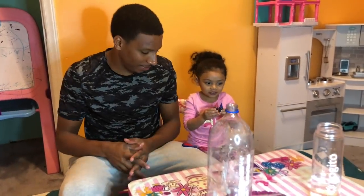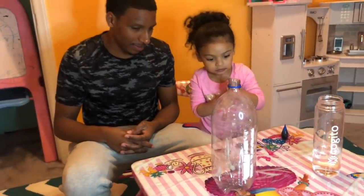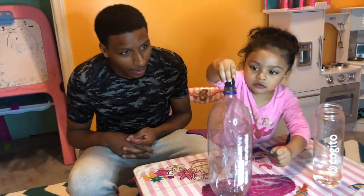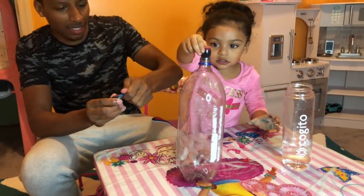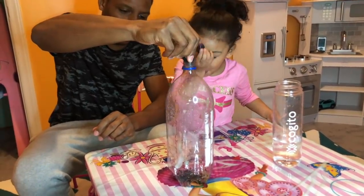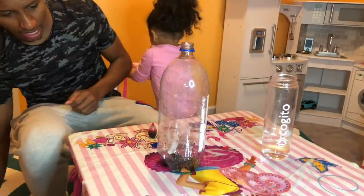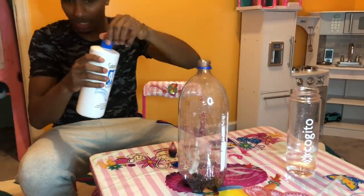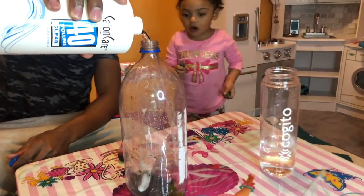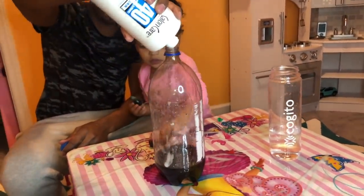Alright guys, for the last one, Eliana wants to mix the colors, so we're going to go ahead and mix the colors. The steps — Eliana can go ahead and pour her paint. Come on, it's your turn, do a lot of color, go go go!